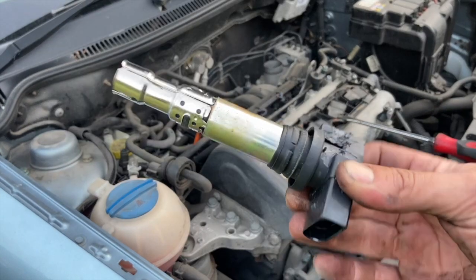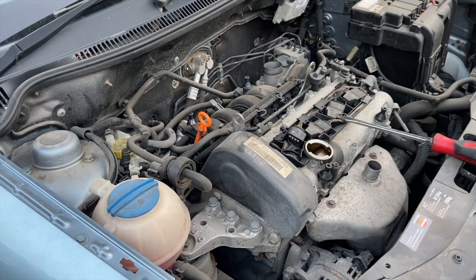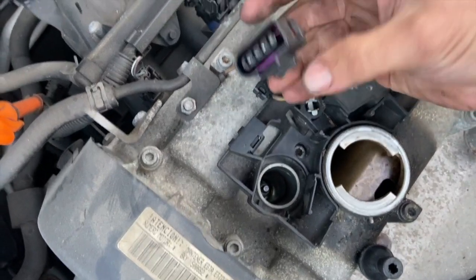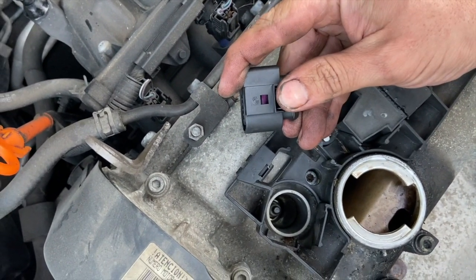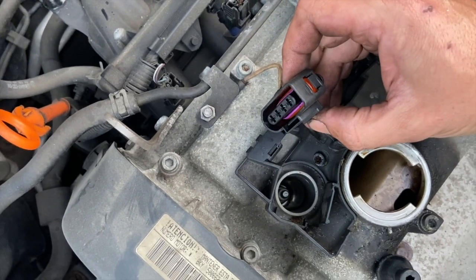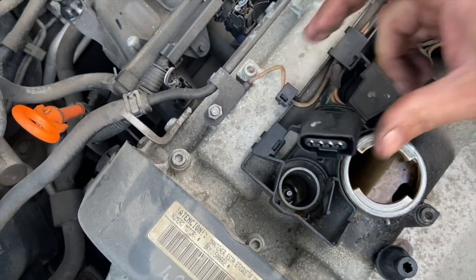That's the whole coil out there — just pop that aside a minute. Just to show you the connector: it's a standard Volkswagen connector on the bottom side. You just need to pull the clip back and then it will click, and you can simply slide it off.